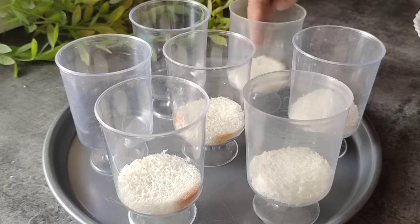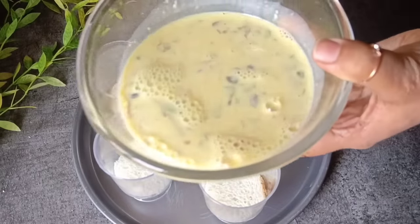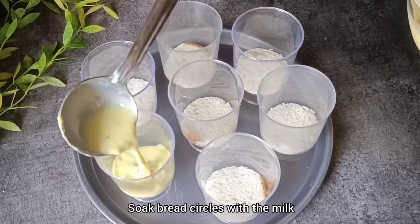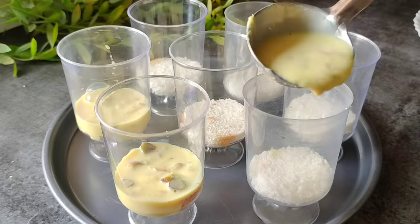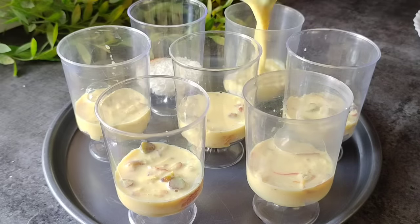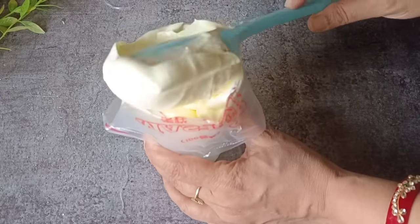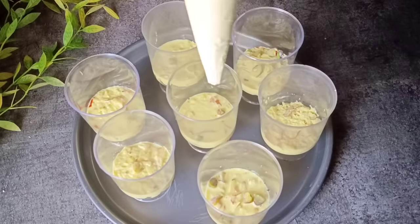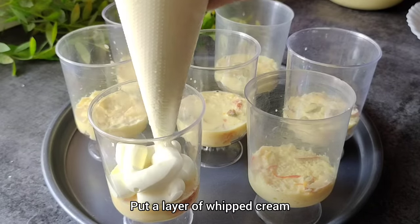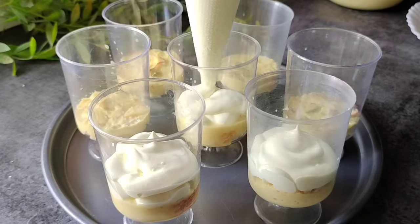Here I am showing you the assembly in the cups. You can see the bread rounds are placed in the cups. Now we soak this bread with the rasmalai liquid we had prepared. We soak this bread well with it — this makes a very delicious rasmalai dessert. Then we will put cream on it. I have put the cream in a piping bag without a nozzle — I have just cut the piping bag and piped the cream on it, placing a layer of cream on the bread.